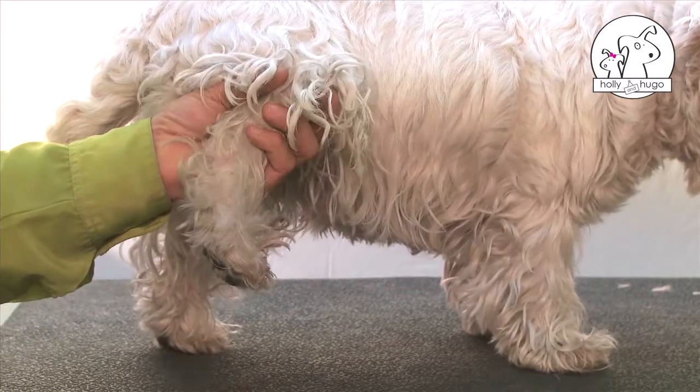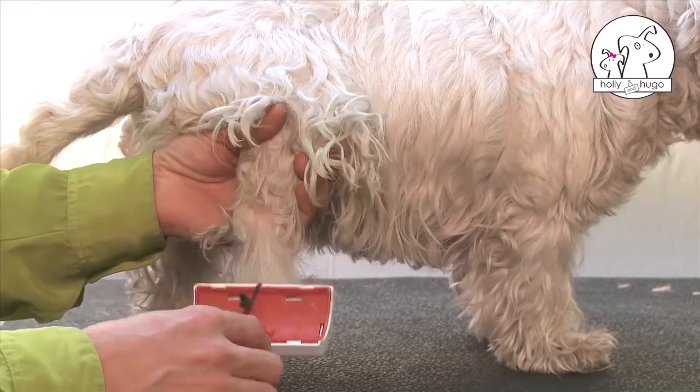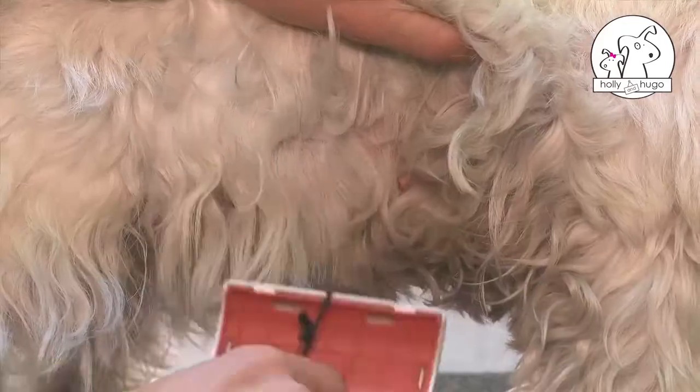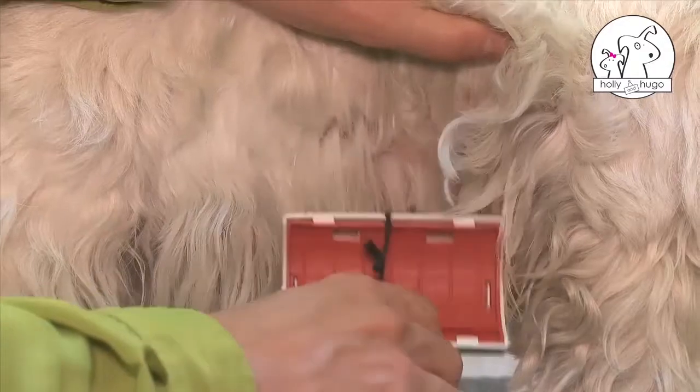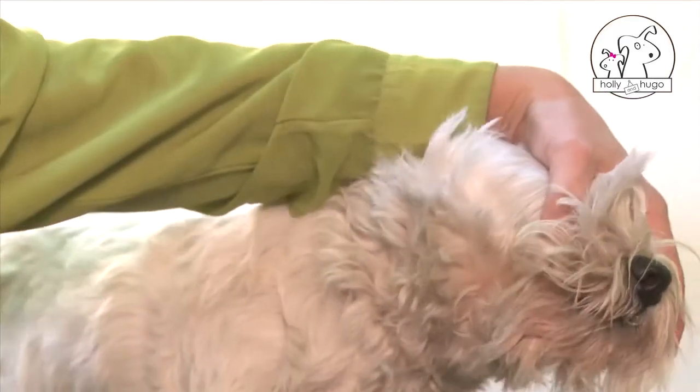Brush out with a slicker brush starting with the hind legs. Undo any tangles and remove dirt and debris. Next, smooth out the back of the front legs and finally the head.